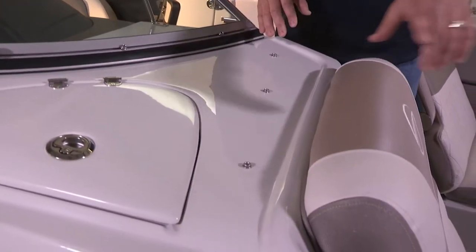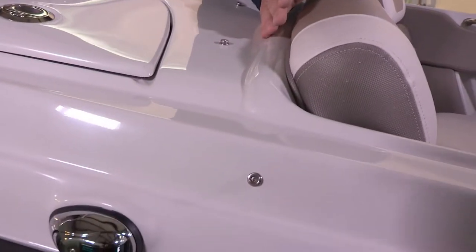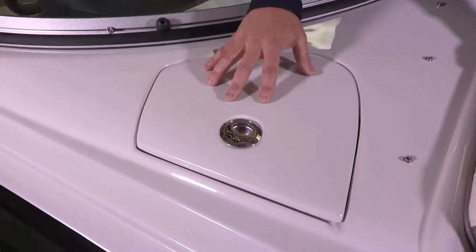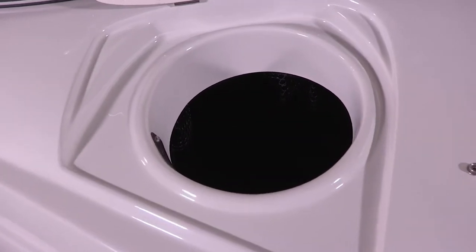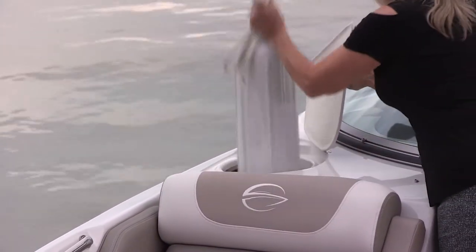As we transition to the helm, there are a few subtle design philosophies to point out. First is what we call water damming — a radius tooled into the glass that runs along all the outer edge of both the cockpit and the bow. This is done consciously as part of our canvas installation: a rubber grommet on the underside of your bow or cockpit canvas is designed to abut this radius and provide a watertight seal around your boat. Second is the fender storage forward of the helm station — a very popular feature we have in our 255, 275, and 285 bow riders and now implemented into both the E25 and E27, allowing quick access to fenders when tying up or docking the boat.